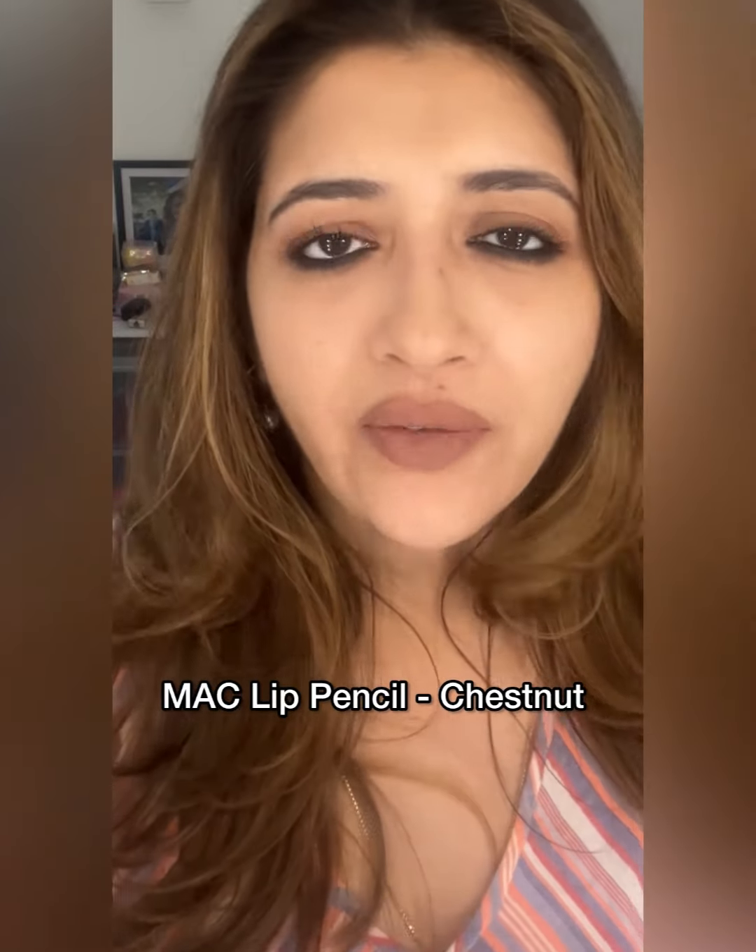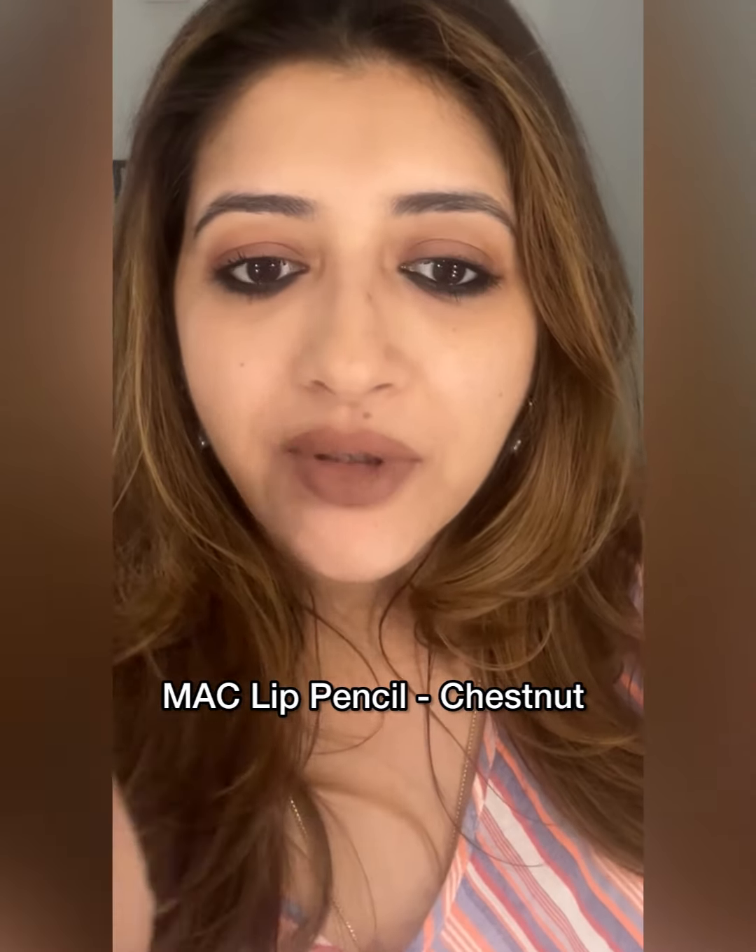I've prepped my lips with a nude lip liner. Just make sure when you choose a nude lip liner — doesn't matter which brand — that it is one or two shades darker than your skin tone. The lining and filling out the lips with the nude lip liner is done. Now I'm going to take a dark brown lip liner — this is Chestnut by MAC, use whatever you want — and first I'm going to line my lips. Lips are lined. Now I'm going to contour my lips: the V here, the corners, and the lower part.